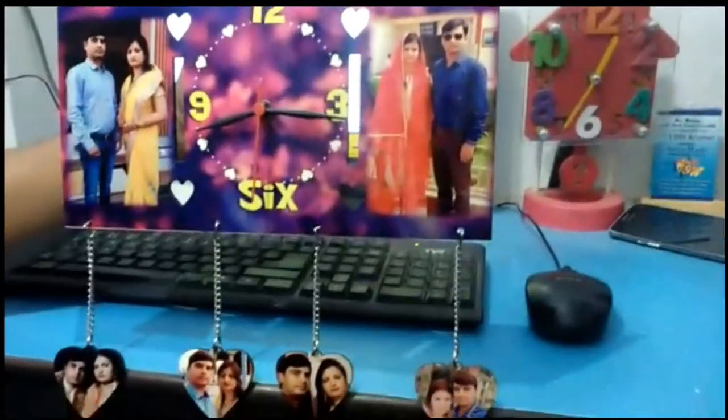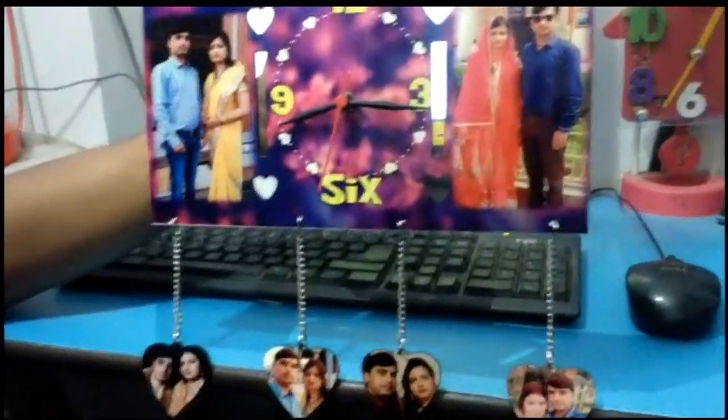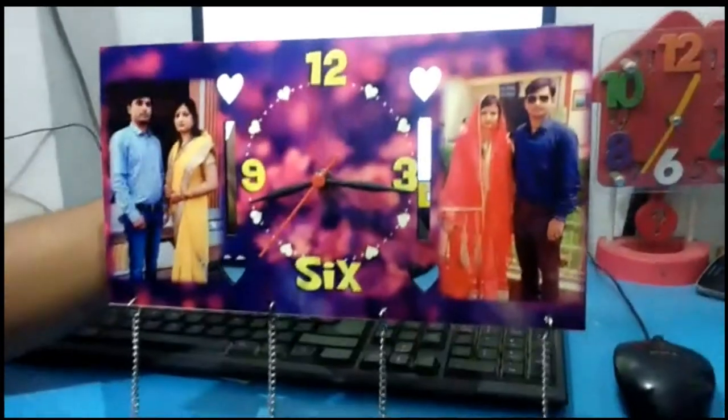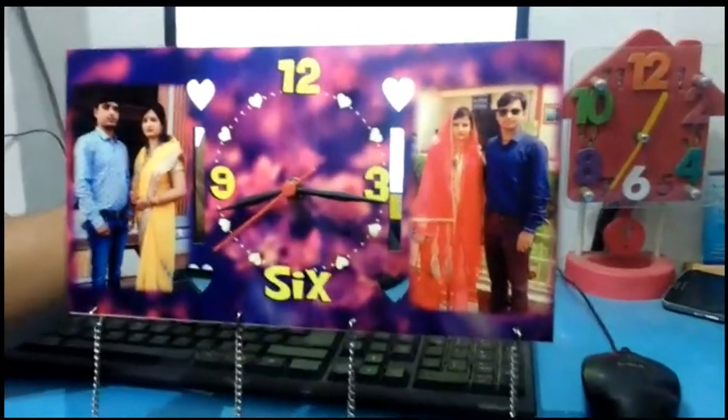This is our new gift item. You can use a custom watch for the company.